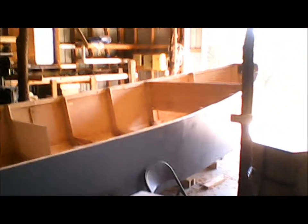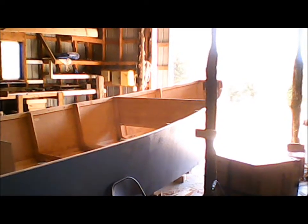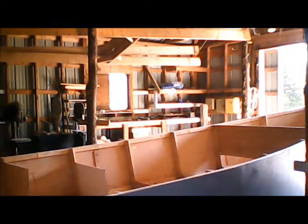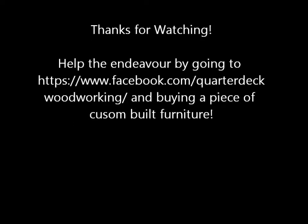Alrighty, that's where we're at. I have a Facebook page now — if you go on Facebook and look up Quarterdeck Woodworking, that's me. Check me out. I'm selling furniture on there as well to pay for the boat, so hopefully you'll see the boat and maybe some products you want to buy. That's all for now, and I hope to catch you guys soon. Thank you.